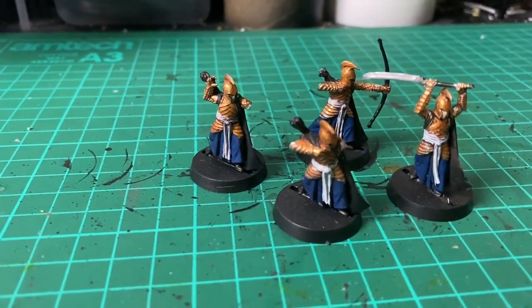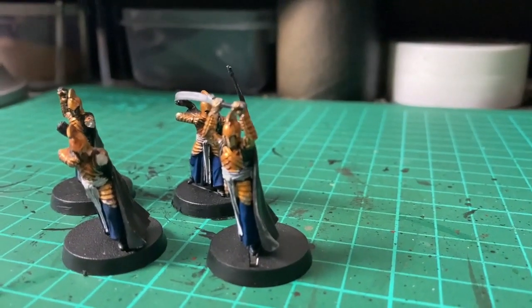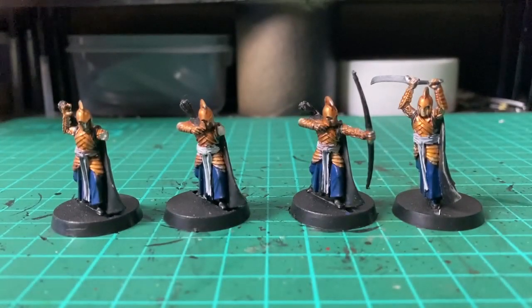These were actually some of my very first miniatures when I first got into the hobby — the Last Alliance elves that came with the Lord of the Rings fortnightly magazine almost 20 years ago. I've painted plenty of models since then but I'm fairly certain these are still the only elves I've ever painted, so I figured I needed to do something about that.